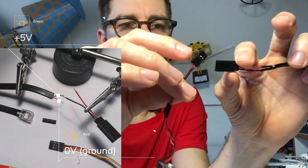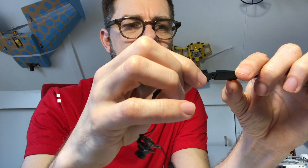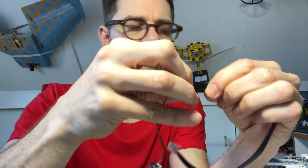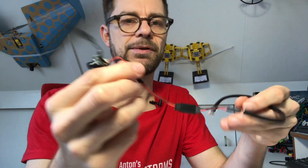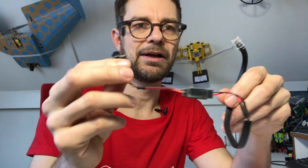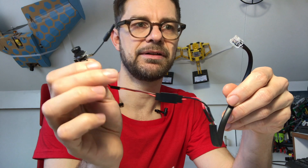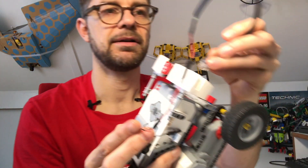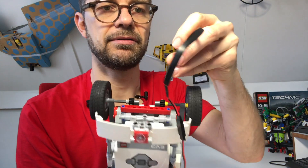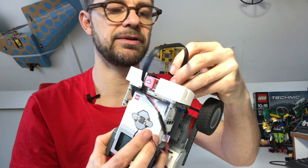I cut a Mindstorms cable and soldered the other side of that servo plug to it, so now I'm able to connect the camera to this cable. You could also solder it directly to a Mindstorms cable, but I want to use the camera for other projects, so I prefer a more versatile connector. As soon as you connect it to any port of the EV3 — sensor port or motor port — it works.